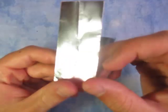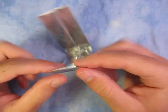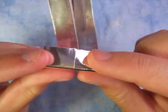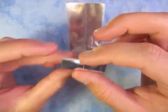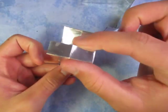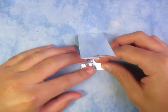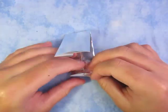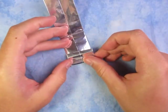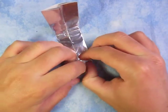And now what we're going to do — we're going to take this and fold it like that. However much you fold it down, it's going to be the thickness of one of the blades. I'm going to do it about like that. If you want narrow blades, fold it up less, but if you want fatter blades, fold it up more. I'm going to go somewhere in between, just like this.